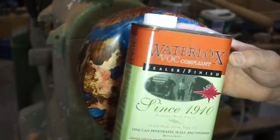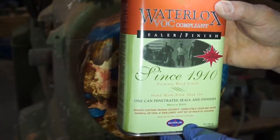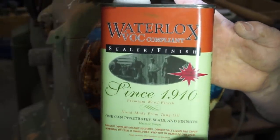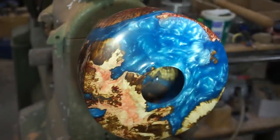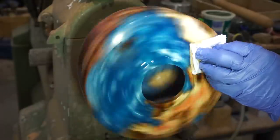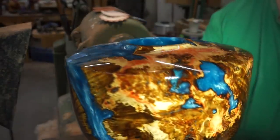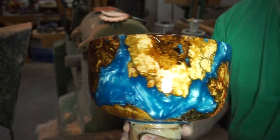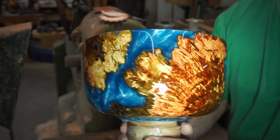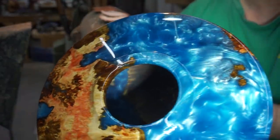We're finally to the first coat of finish - this is Water Lox sealer and finish, medium sheen. There's been a lot of interest in this so I thought I would show the can again. That's what I've been using and it's been pretty popular on my YouTube channel. I'm sure it's going to look fantastic on this urn as well. Well, well, well - what do you think of that? Wow. I don't know what I like better, the resin or the burl. Beautiful - especially on the top. Resin is fantastic.